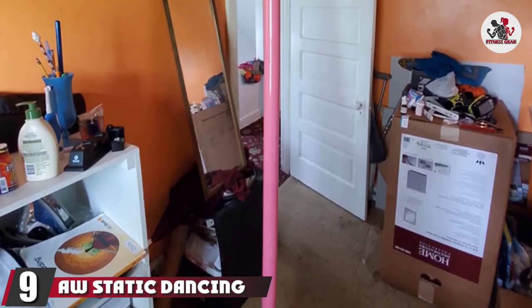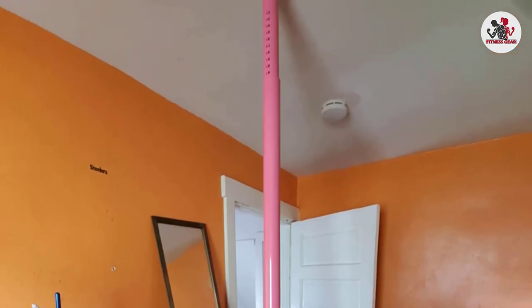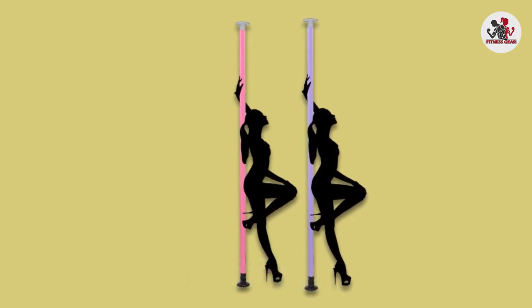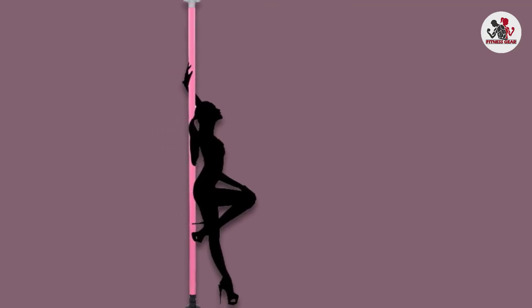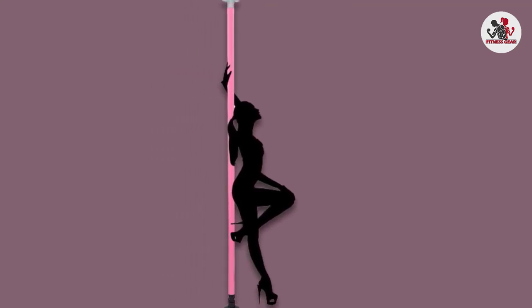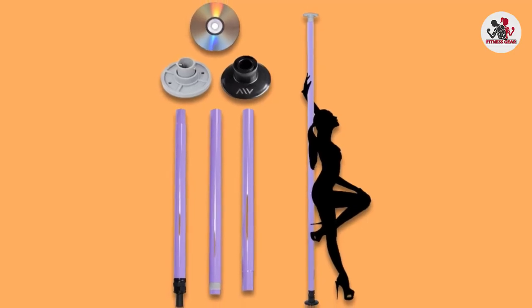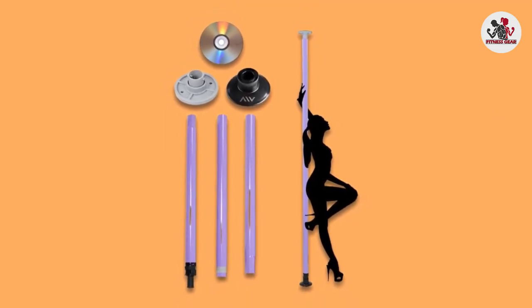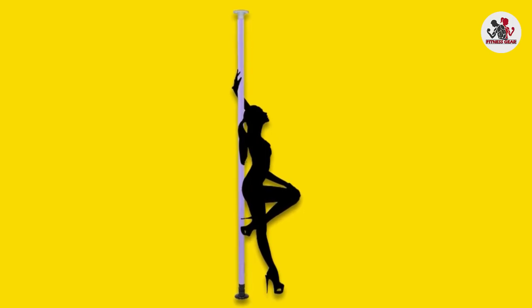Finally, the number 9 position is dominated by the AW Static Dancing Pole. AW is the best choice for those who do not need a spinning pole. It is an affordable static pole installed without fasteners or drilling, consisting of several folding parts available in three colors: silver, pink, and purple. The kit includes an installation set, a DVD instruction, and a handy carrying bag. This pole is only suitable if you need a static mode, have low ceilings, and cannot buy equipment at a higher price. It is not designed for climbing and advanced tricks, and the execution of acrobatic tricks can be unsafe — so you can only dance around it.